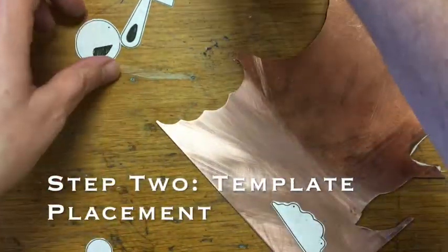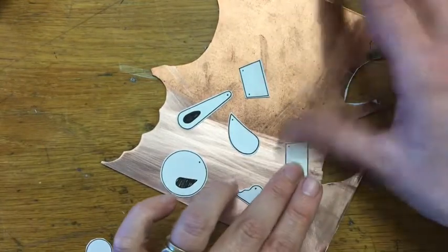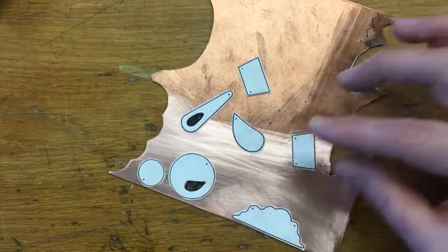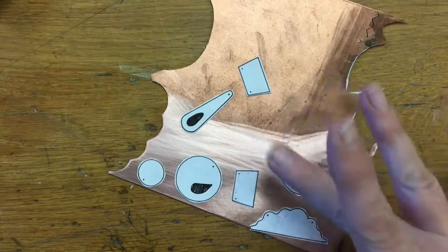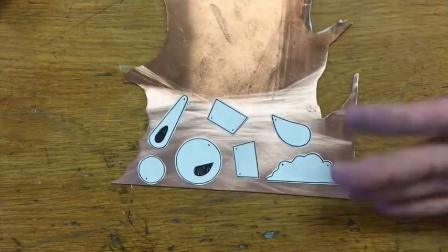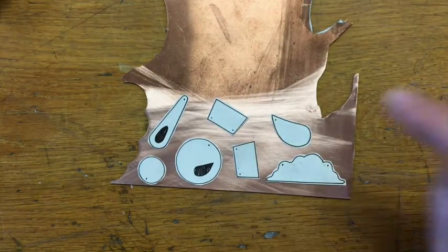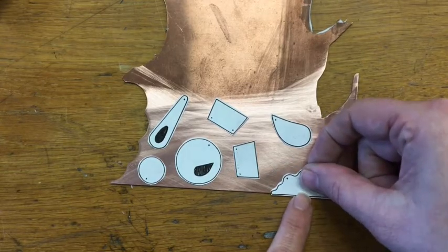The next thing you need to do is think about where your templates are going to go on your metal. Metal is kind of expensive — this is probably eight dollars worth of copper I'm looking at right now. If you're spending your own money on metal, you definitely don't want to waste it, and if your teacher provides it, schools have limited budgets. I often see students glue things with lots of spacing between pieces — that's not the best way. We want to maximize our metal. So if you've got a straight edge on a template, put it right on the edge of the metal so you don't have to saw that line.